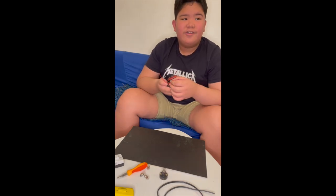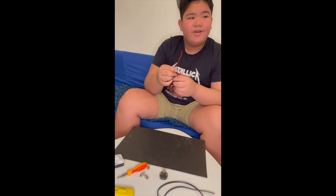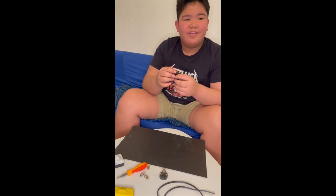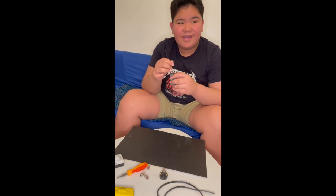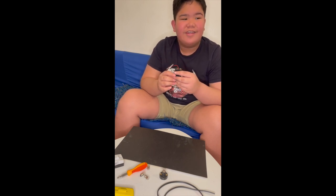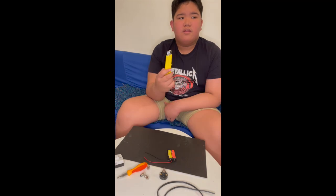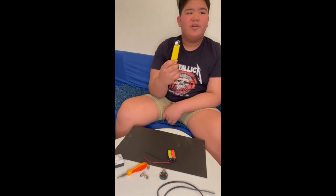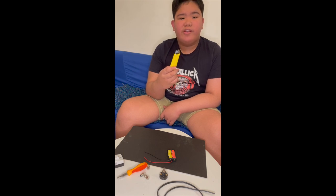For the color coding, the red wire is the positive and the black is the negative. Start connecting the negative wire to the side of the socket. If needed, you may use a box cutter to make your exposed wire longer.